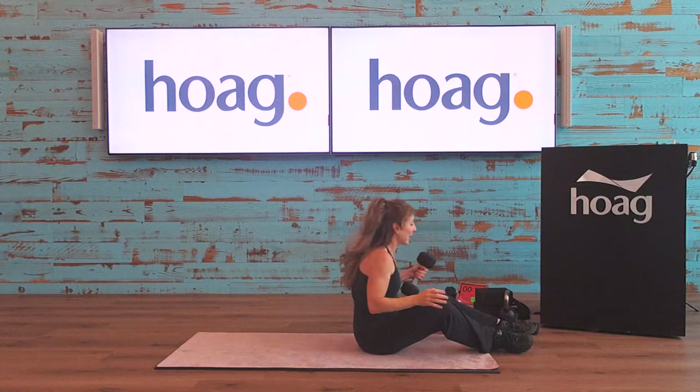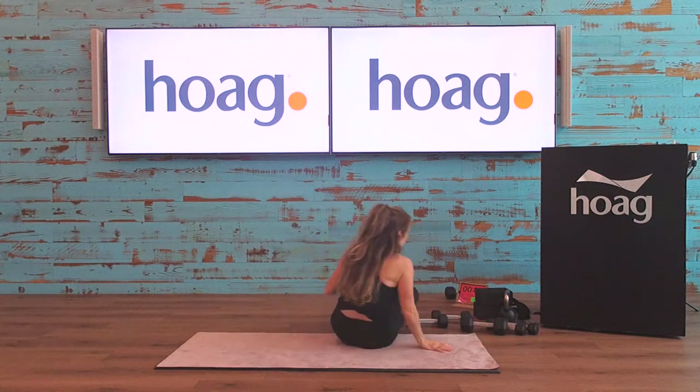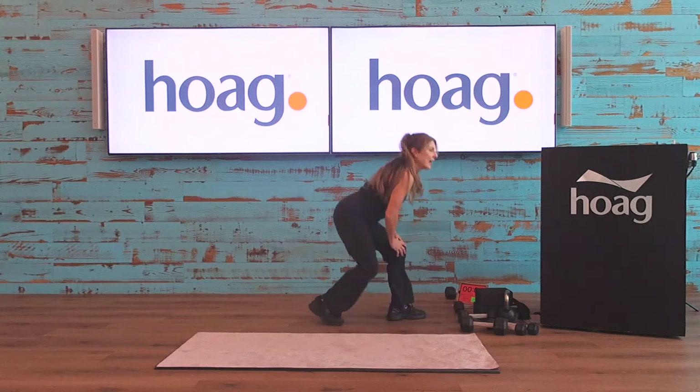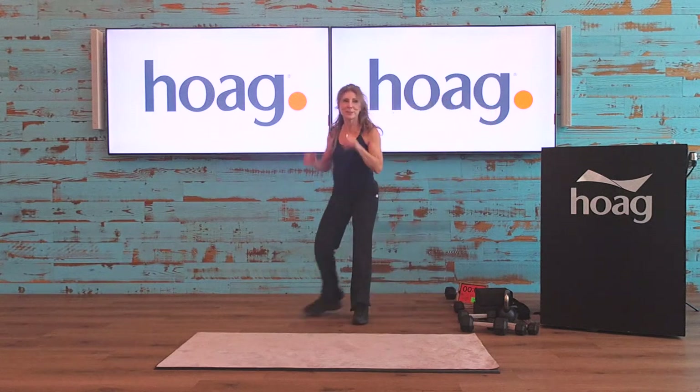I love that exercise. Unfortunately we're out of time to do that whole round again — if you want to repeat it go ahead. We're going to finish off with our push-up recap and then go right into the stretch, so stay with me.